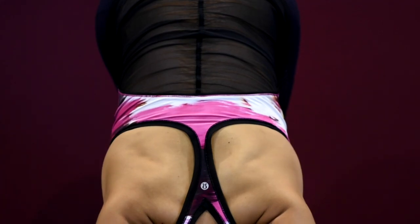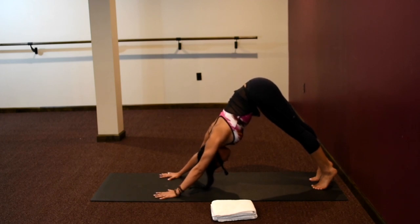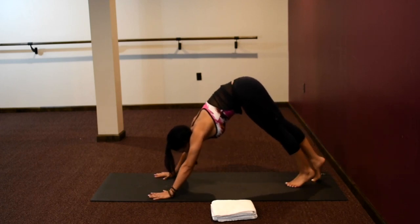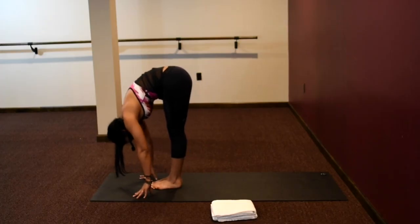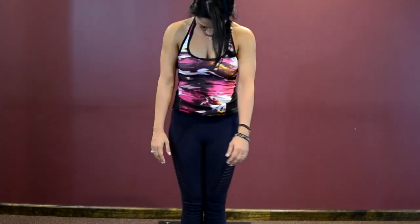Hold here and breathe for five breaths. Inhaling, exhaling. Hips up, fingertips spread nice and wide, shoulders down your back. Inhaling, exhaling. One more breath. From here, look forward, pull your belly button in towards your spine, and walk your feet forward to meet your hands. If you need to bend your knees while walking up, that's perfectly fine — do what's right for your body. Like ragdolls, roll up vertebrae by vertebrae. Head comes up last. Come to Mountain Pose, Tadasana.